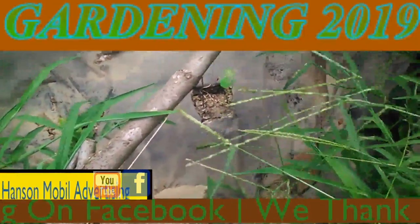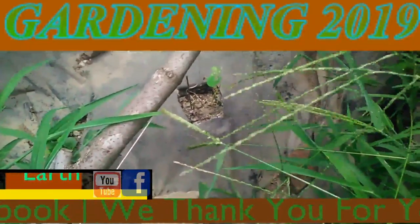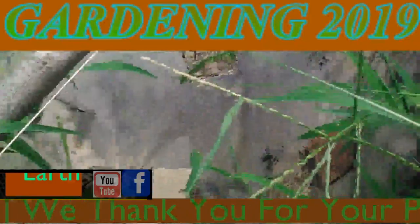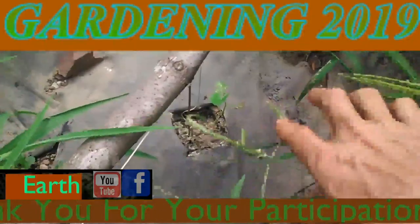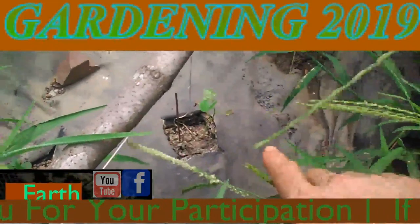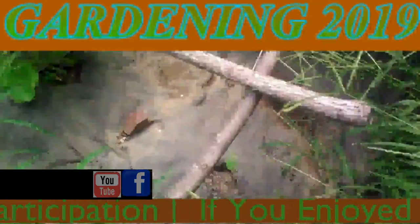It's July the 21st, 2019, in Zone 6 in Southern Illinois. I wanted to also mention or show the sweet melon transplants that I've been doing. This is the last one I put in, and so far it seems to still be growing. I'm keeping an eye on it.